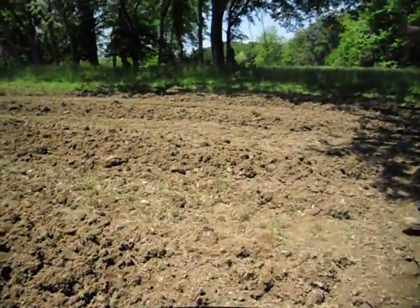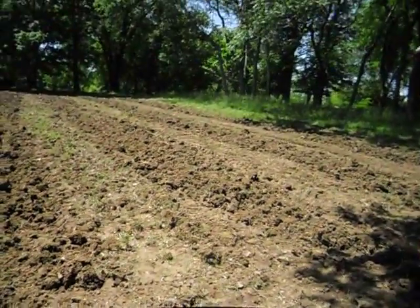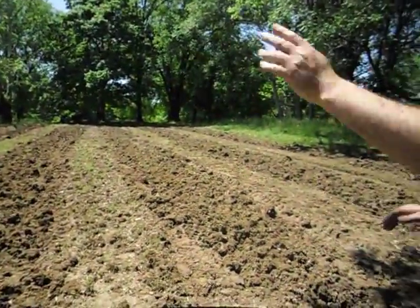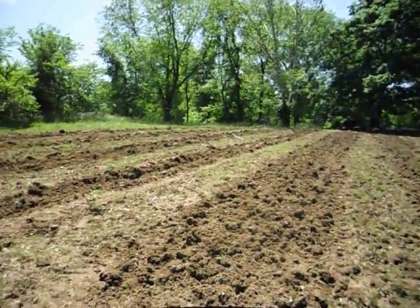There's 600 spread out throughout these four rows. Then we'll do another 600 over there. 300 here, 300 there. Eight 75-foot rows.